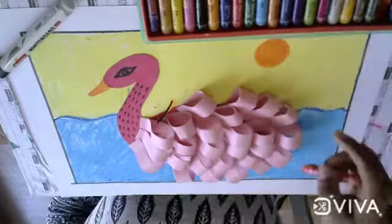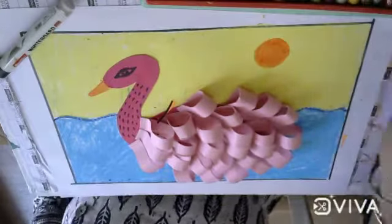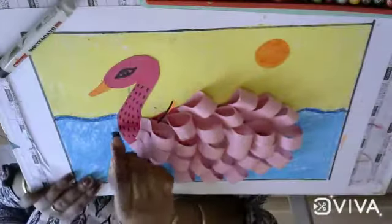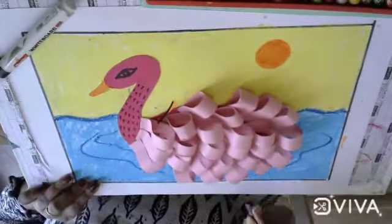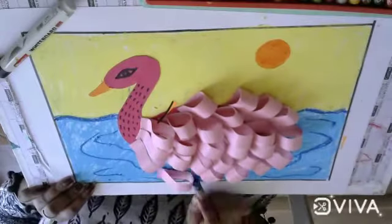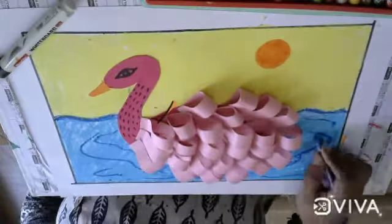Now draw a circle with orange color and color the sun. Now decorate the page. Take the dark blue color and draw some waves — water waves — using the dark blue color.